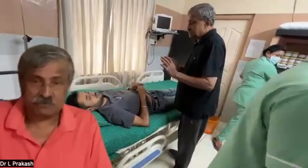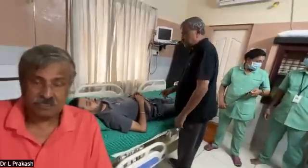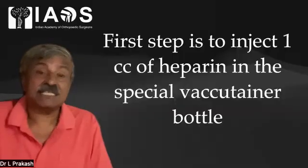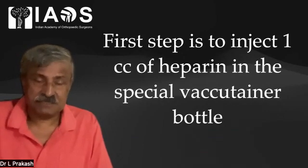The most important step is counselling the patient, explaining the procedure, telling him what has to be done and what is offered. Do a thorough examination, take written consent and even video consent. The first step is to inject one cc of heparin into the special vacutainer bottle.